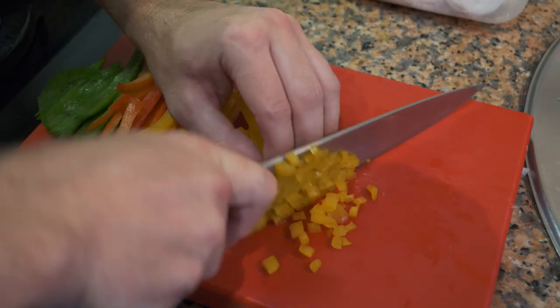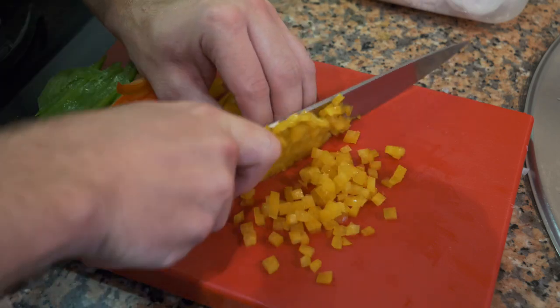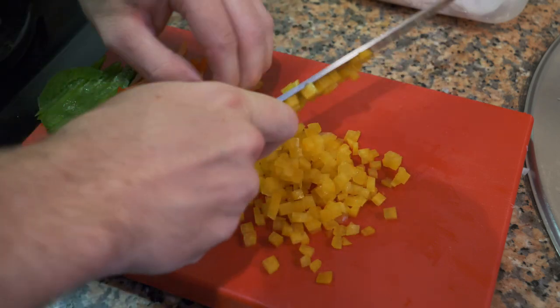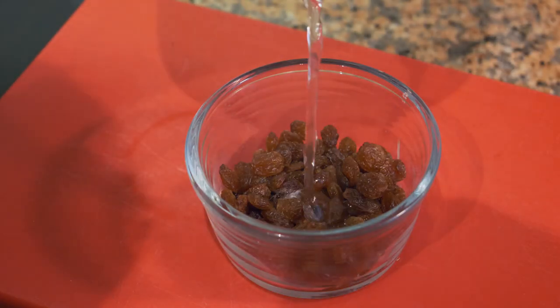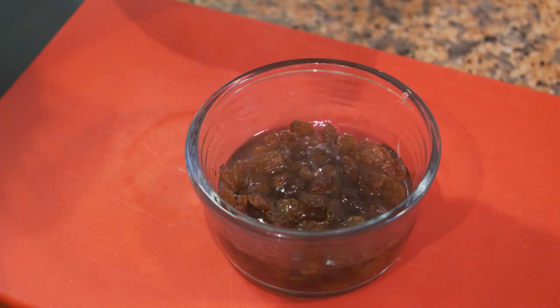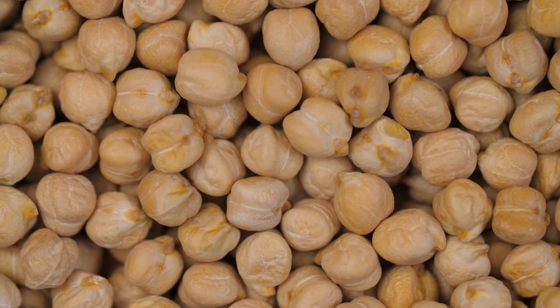I'm going to be using three types of peppers for the salad — just a little bit of each for some color to make the salad more vibrant. After prepping the peppers, we're going to take our raisins and rehydrate them with a little warm water, then set them aside.